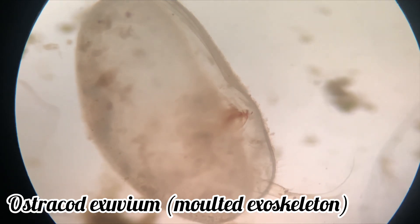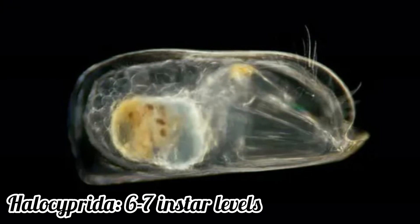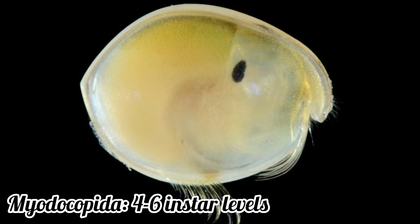The number of instars they go through varies depending on the subclass. Podocopa have eight or nine instars, the Halociprida goes through six or seven instars, and Myodocoprida only has four to six.